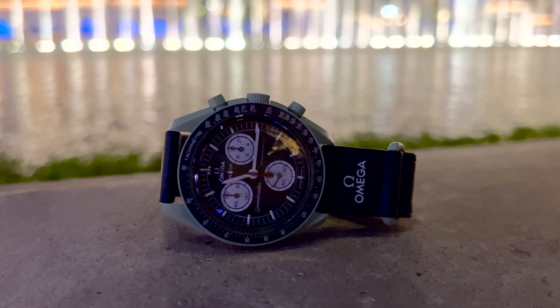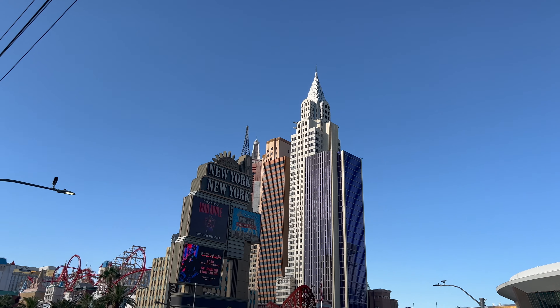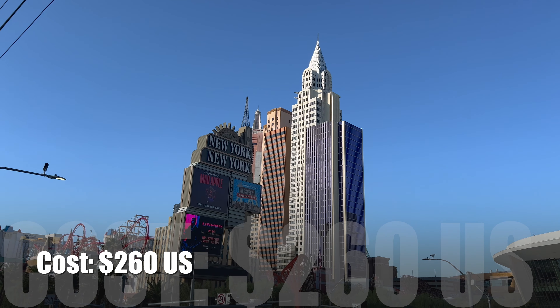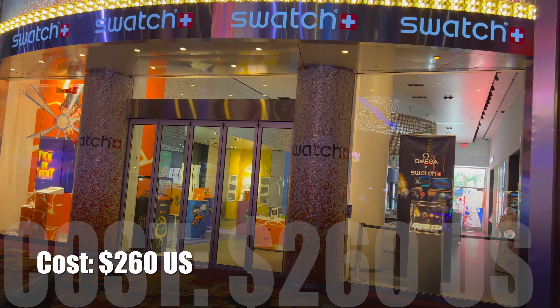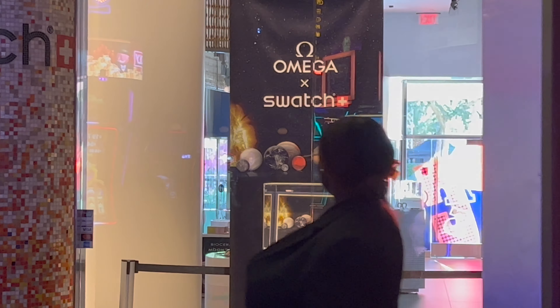My concern — and I know it's a rhetorical question — but why not an automatic movement, keeping with Omega's hand-wound mechanical and automatic variations of the original designs? I'm calling Swatch Omega right now — we need to reassess the design. Of course it would cost a little bit more to put that automatic movement into this watch, and your price would increase. Like I mentioned: $260 US plus taxes, $281 out the door from Las Vegas, Nevada.